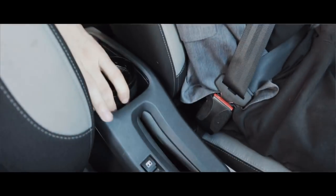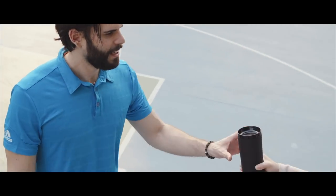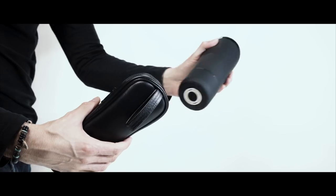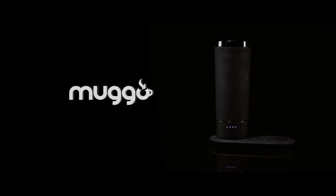Designed for nomads, you can also charge in the car. Mug-O will accompany you at the office or in any situation, and it will travel with you everywhere. Mug-O is a smart mug to keep your coffee warm and tasty. This mug can heat and it is very simple to use. Join us to make it real.